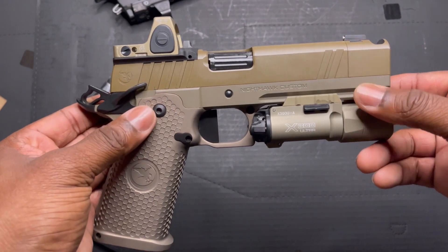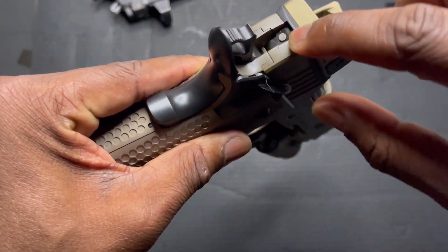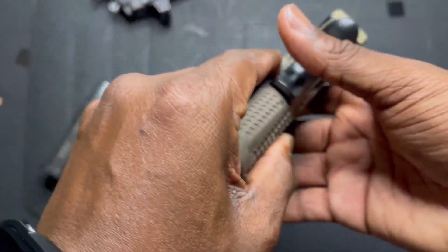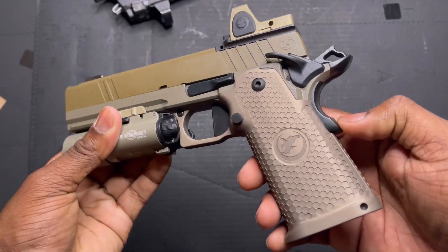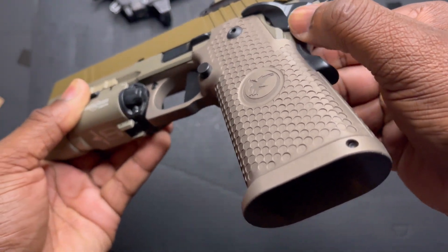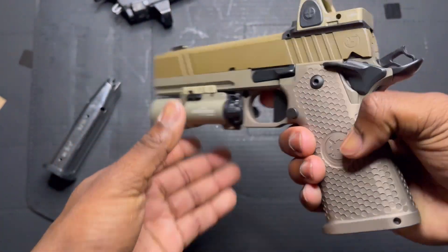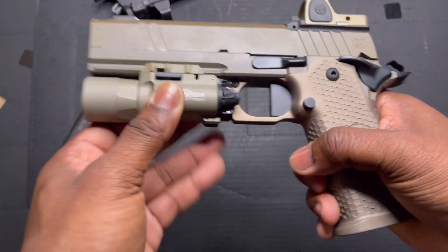Everything else when it comes to fit and finish — the slide to frame, you can't even feel the separation. The extractor is literally perfectly flush; it almost disappears. The beaver tail — the grip safety — goes completely flush. The safeties, when disengaged, are slightly raised; not as blended as I would hope. My Atlas is definitely more blended in that aspect.